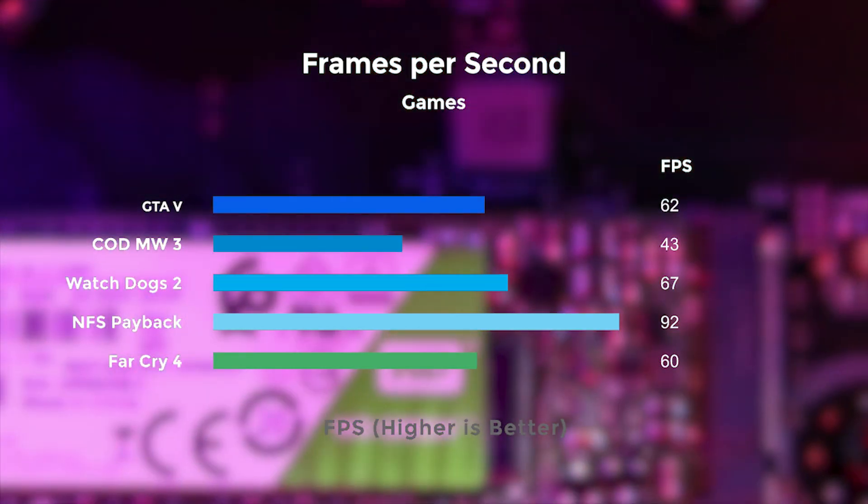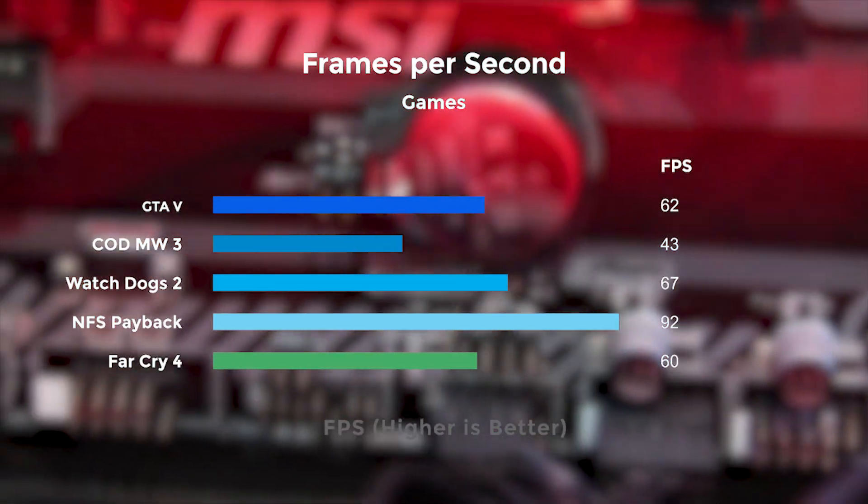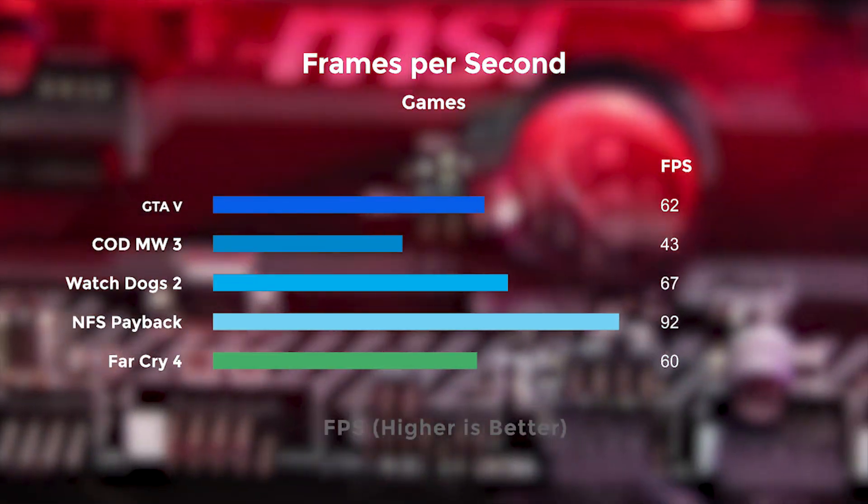These results may vary at high settings or at 4K, 1080p, or other output resolutions.